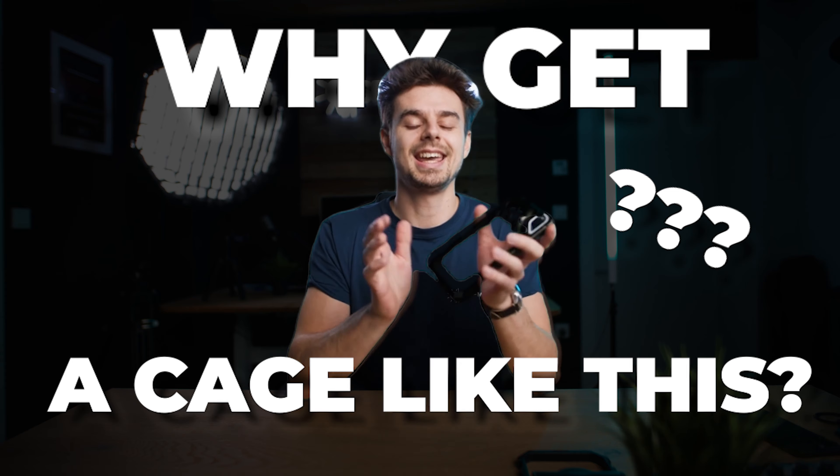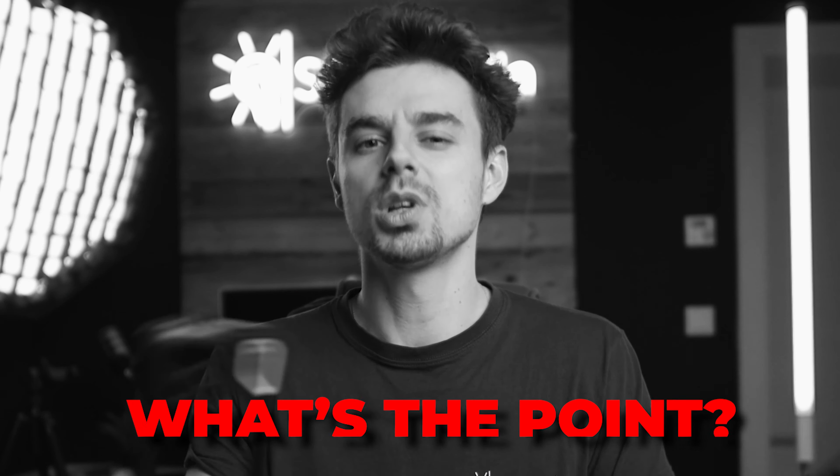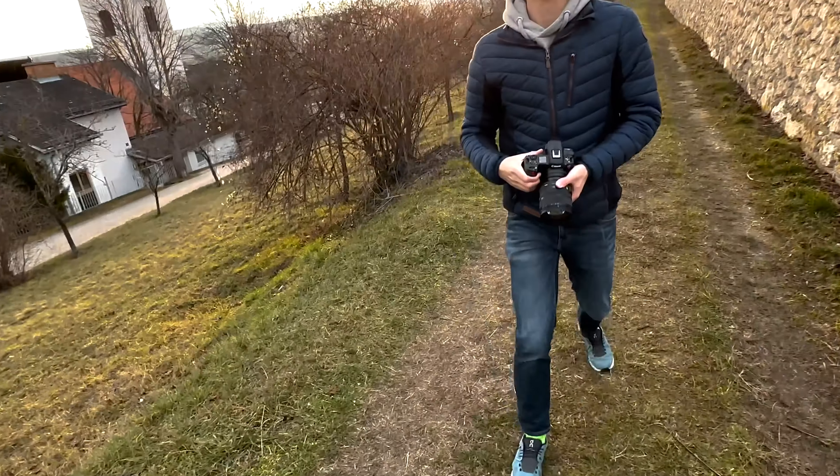First let's answer the question: why would you want to get a cage like this in the first place? They are metal, they make the entire phone heavier — so what's the point? In my opinion, using something like this opens up a completely new world of possibilities. If you're filming with your smartphone, whether it's an iPhone 15 Pro Max or basically any other smartphone, you get amazing quality, but you are limited in some way, shape, or form.